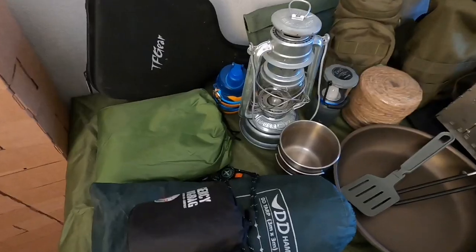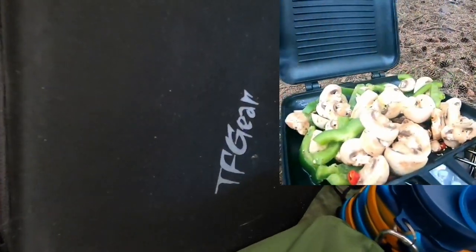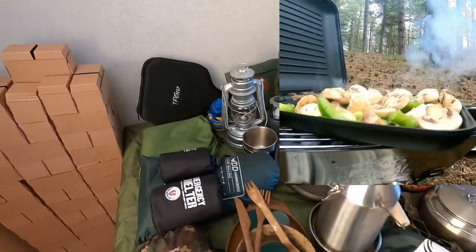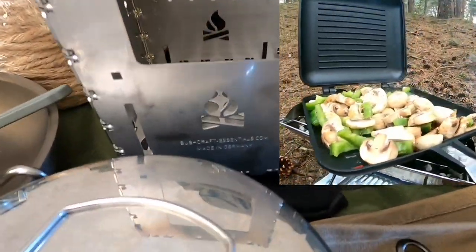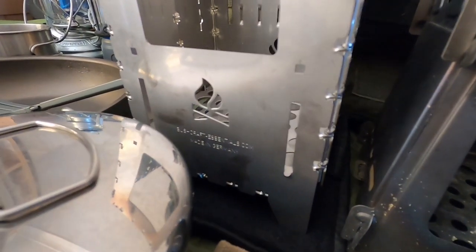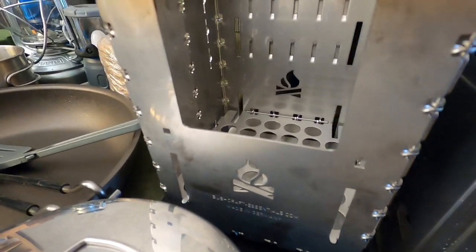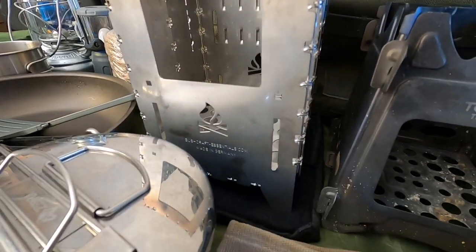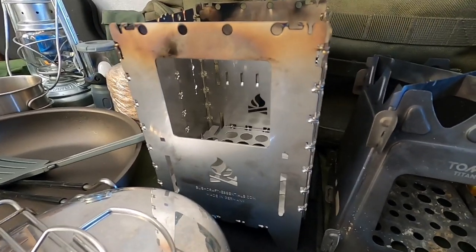I'm also hoping to use this a bit more — the TF Gear toastie maker, which comes in really handy when you're out in the woods. I think it works nicely with the Bush Box as well. The Bush Box I use is the XL version, stainless steel. There is a more lightweight titanium version, but with this one it's not too heavy.